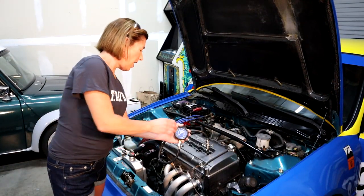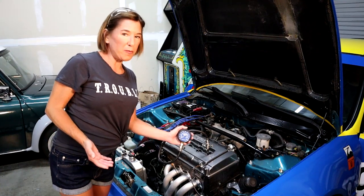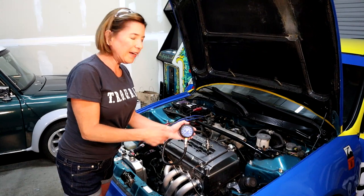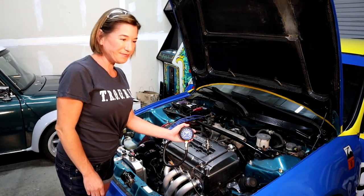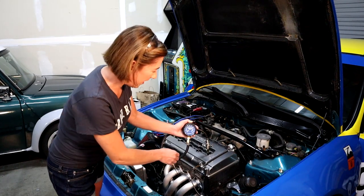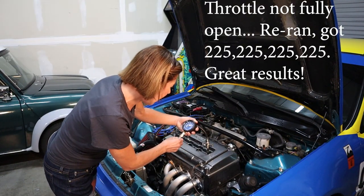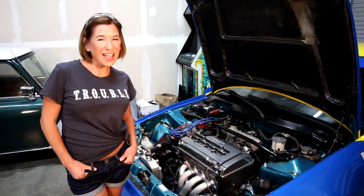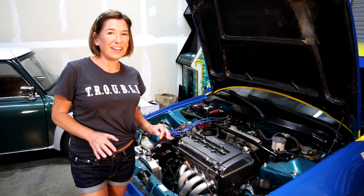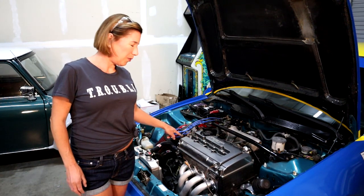So we've got our compression tool inserted, made sure all the spark plugs are out, there's no debris, our plug wires are off where they can't get hurt, and our car is still at normal operating temperature. The plan is we're going to start the car back up, pin the throttle, and wait until it goes through about 10 cycles, and then read the value. So this value may not mean anything to you guys because all our cars are different, but I am reading 210. We're going to go to the service manual and see how that measures up. If you notice your cranking speed is going down, your battery needs to be charged - super important that your battery is working great. Go ahead and repeat that process with the next three cylinders and then you can move on.